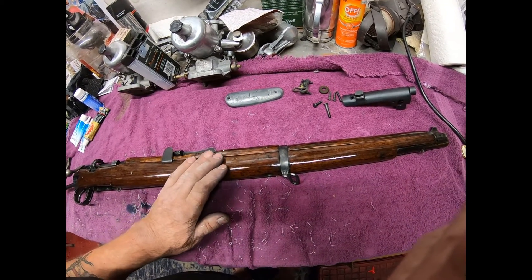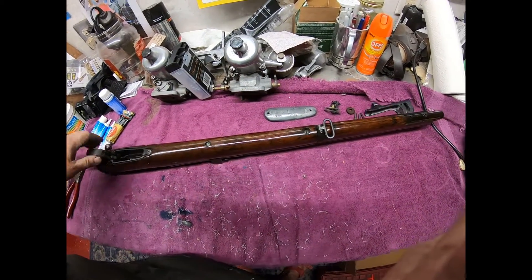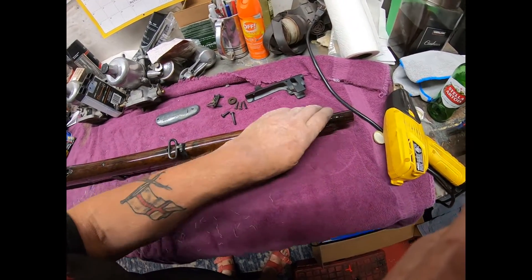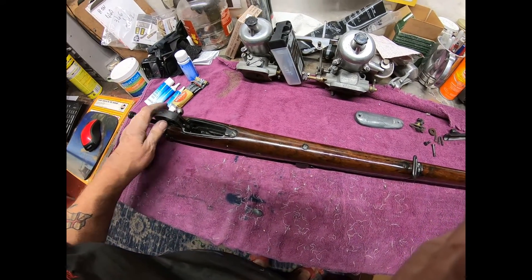The rifle: cleaned, polished, looking pretty good. It's not there yet — don't get excited. It's not finished yet. You will see it finished by the end of this video, that I promised.